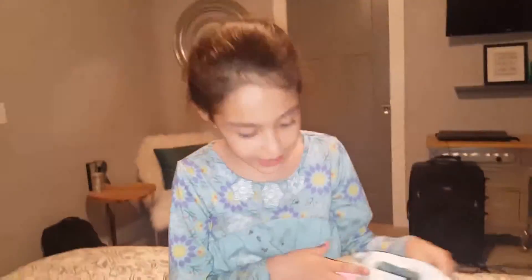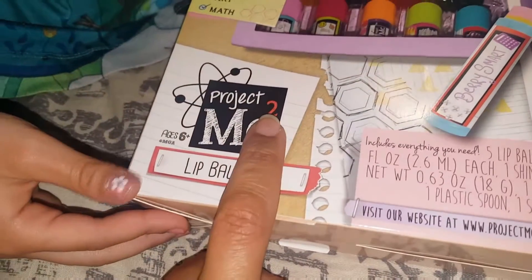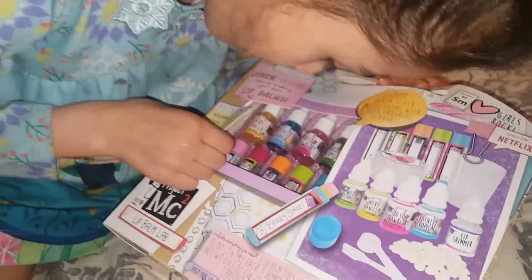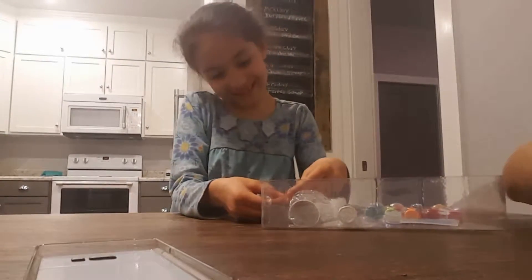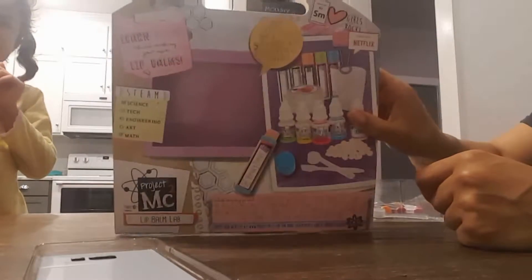So what is this? The Project MC² lip balm lab — age six and up. So you make chapstick. You make one, two, three, four. It says 'only on Netflix,' so it must be a show on Netflix. That's what the box looks like.